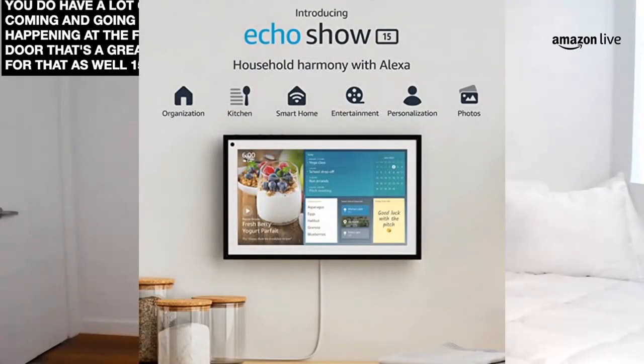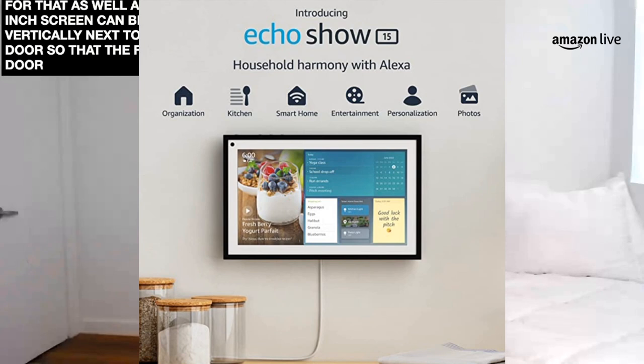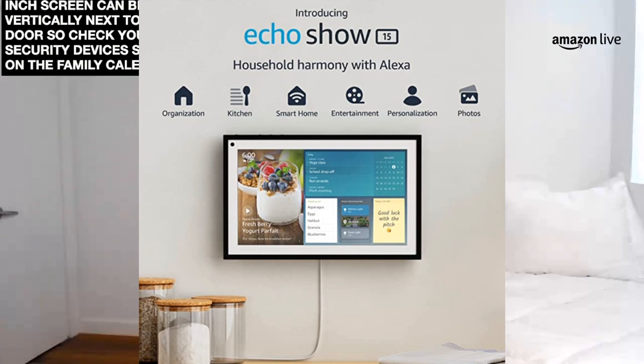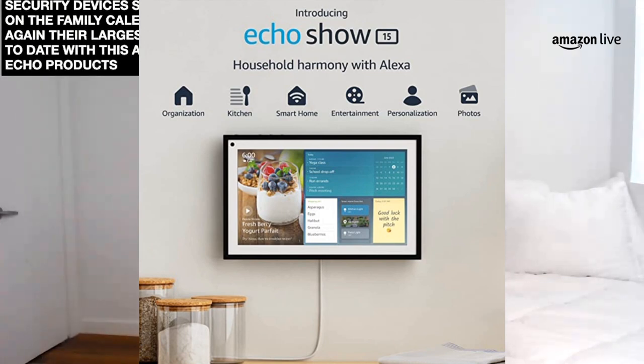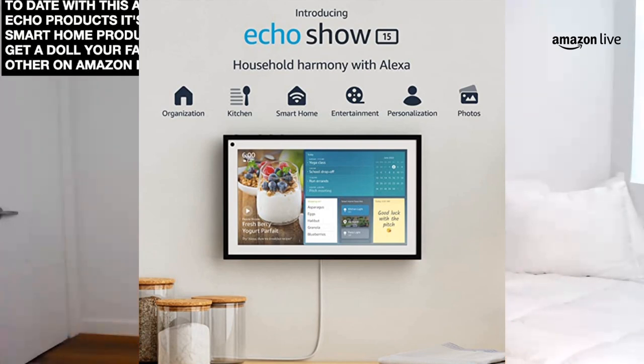I love that you can hang it horizontally as well as vertically, so it's really up to you how to use this product and customize it for your home. I like the idea of putting this next to your doorway so if you have a lot of coming and going at the front door, this is a great item for that as well. The 15.6-inch screen can be hung vertically next to the door — if you want to check your home security devices or just see what's on the family calendar, this is a great way to do it. Again, their largest screen to date with this Amazon Echo product. It's a great smart home product — you can add all your favorite other Amazon Echoes from around your home and control the home with it as well.